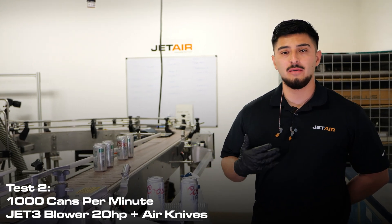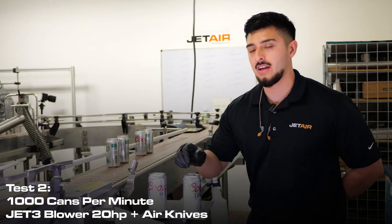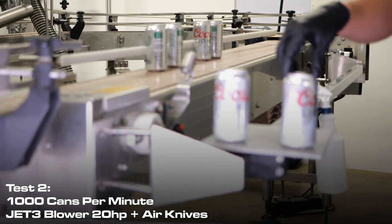Now that the dry test is complete, we can reference a wet can and a dry can.